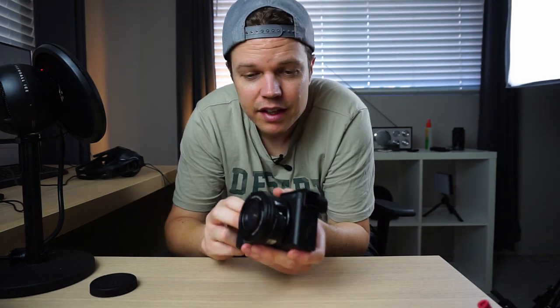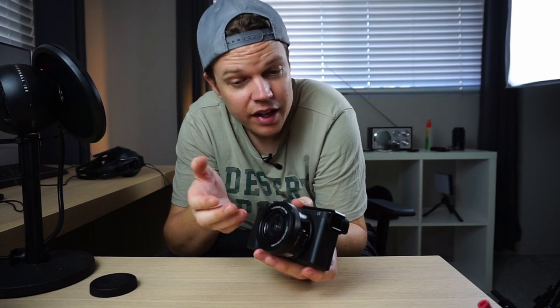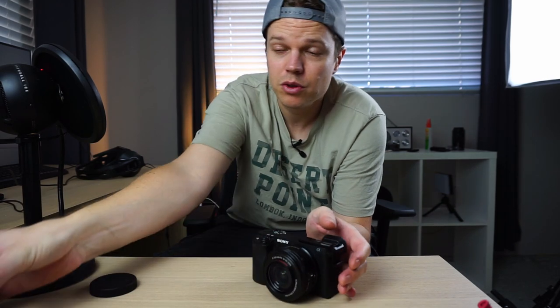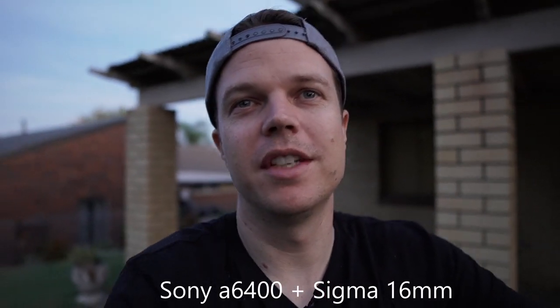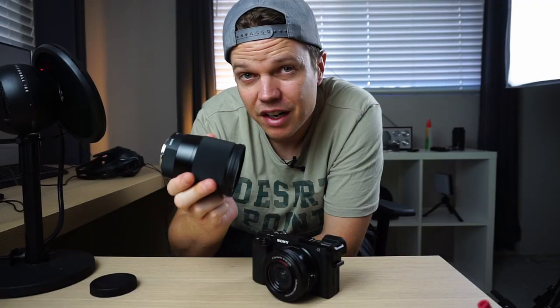Alternatively you can buy a gimbal, which gets a little bit expensive. The kit lens is not bad — the only place it falls apart a little is low light. Low light, it's not that great with its f3.5 aperture. The Sigma has an f1.4 aperture, and I've done tests with it at night at least 30 minutes after sunset and it still gives you a pretty good image with very low noise.